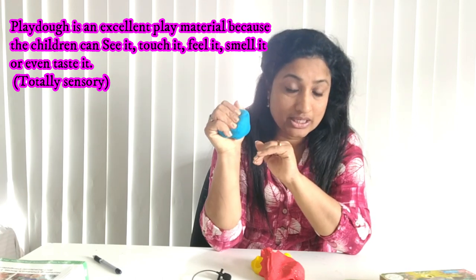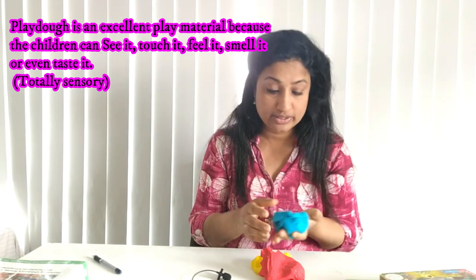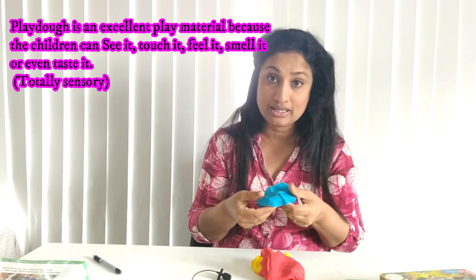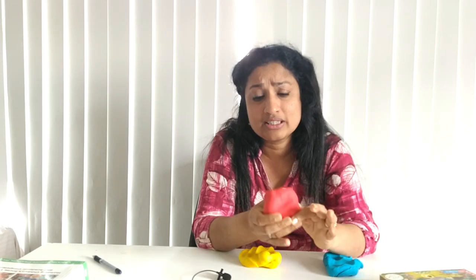Another thing is that with Play-Doh you can teach different colors to children. For a very young child learning about colors, Play-Doh is an excellent material where they can feel it, touch it, see it, and say 'This is a blue color.' Similarly yellow and red — you can add any colors. You can teach them about color mixing, primary colors, secondary colors, and so on. The opportunities are immense — the number of things you can teach with Play-Doh is unlimited.